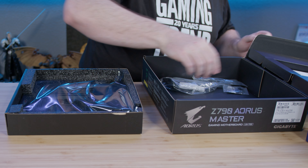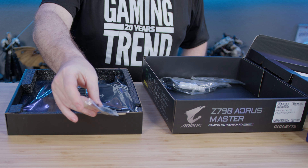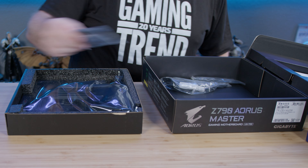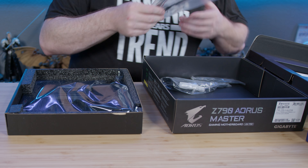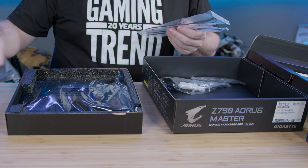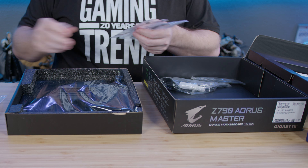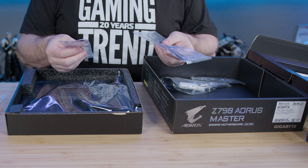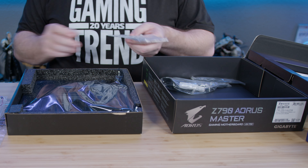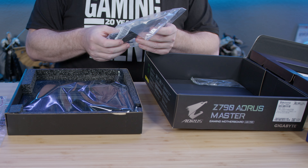Inside the box we obviously have the motherboard. This G connector is going to give us all of our plugs for the case in one easy spot. We've got a couple of hard drive cables — as a general rule, when you swap your board, swap your cable. Never reuse those things, they're too cheap not to swap. There are also thermal leads, which are important — you don't want thermal throttling inside your case, so these will help you at least detect it. It's almost like thermals have become kind of important.